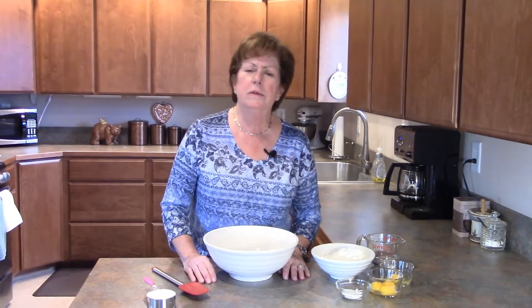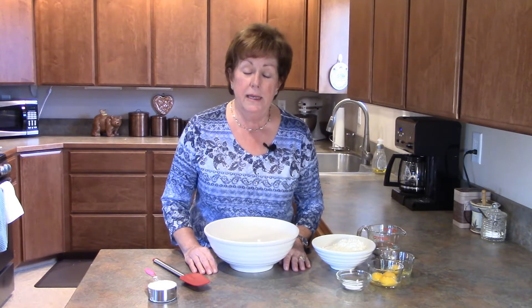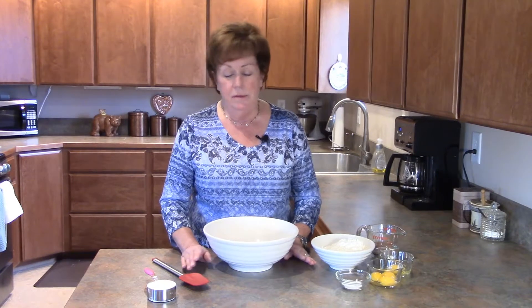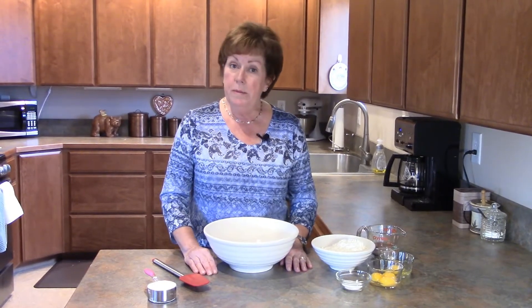Hi, it's me Karen, the Journey Girl, coming to you today from back of the beyond in Ferry County, Washington. Today we're making homemade egg noodles. You're wondering why — it's because we're all here in this quarantine for the COVID virus. There is not a bag of egg noodles anywhere to be found. I've even tried to order them online and they're not available, so today we're making egg noodles.